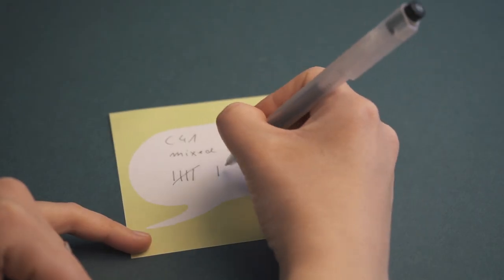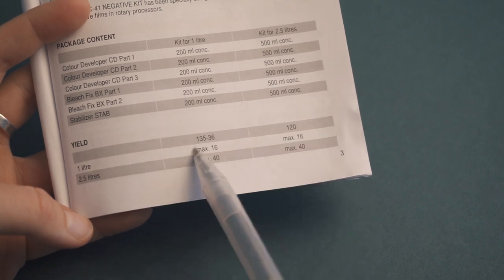Therefore, I would advise you to keep track of the number of rolls you have already developed with this kit, so you'll know exactly what times to use. You can develop up to 16 rolls with the one liter kit, and in my experience you can even stretch it a tiny bit more to maybe 20 rolls. But be cautious, because developer and Blix can get contaminated quite easily. If you feel there is some exhaustion in the chemicals, simply mix up a new batch and don't stick to old chemicals — use as fresh chemicals as possible.